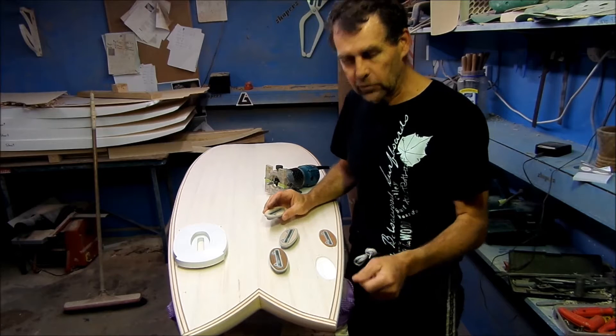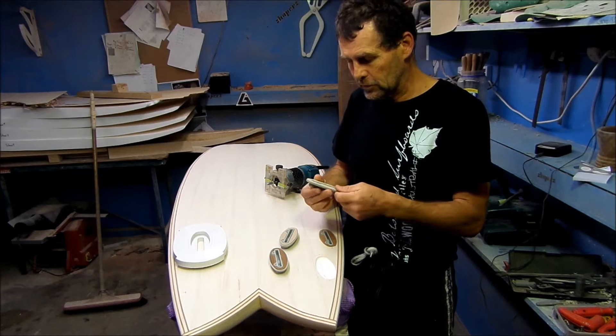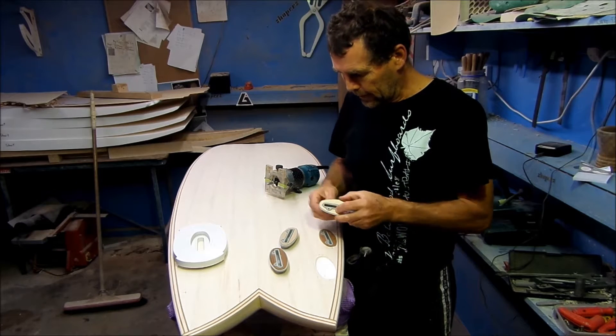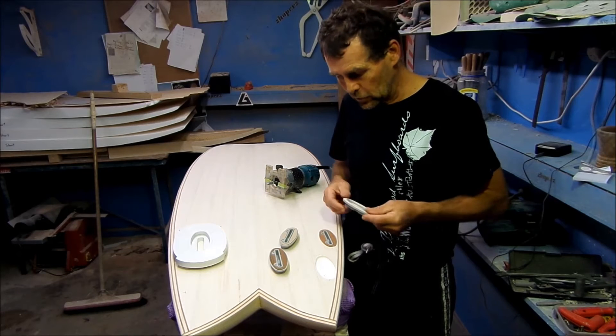What we're doing is just giving an introduction into the installation of the Gearbox fin system. It's a new system, nice and strong. That's the box itself and it has these beautiful covers — balsa, polonia, or western red cedar covers to suit your board.